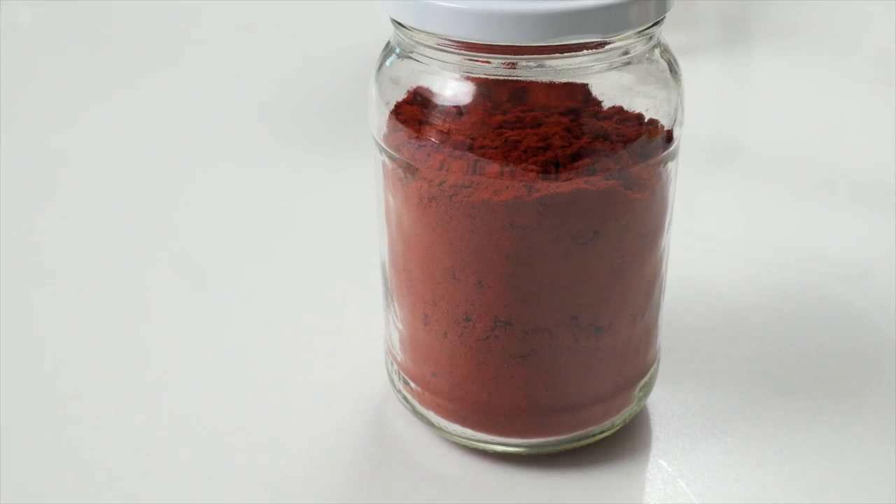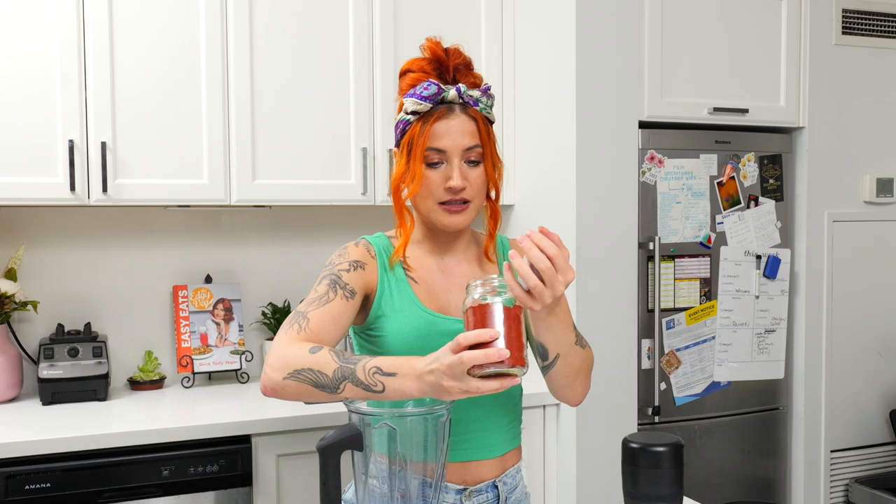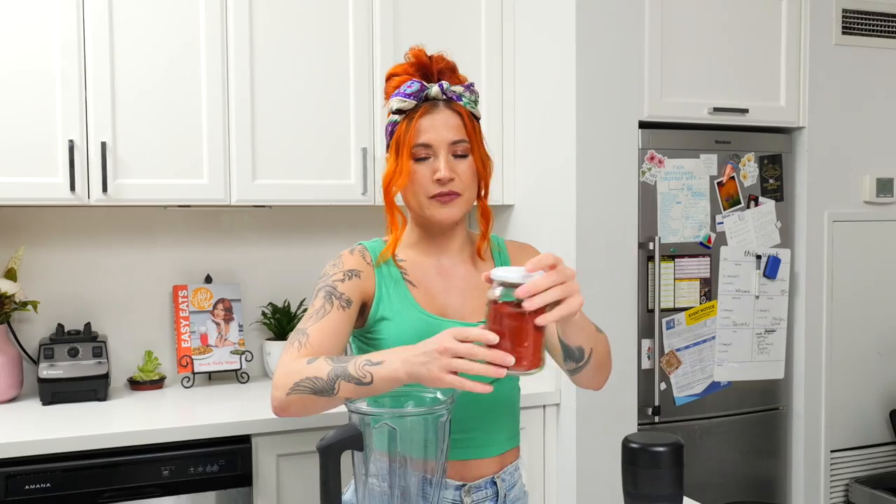For color, I found annatto powder. I think that's going to give us our best bet. We could use something like carrots, but then you'd have a carrot flavor — and annatto doesn't really taste like much, not as strong as carrot. It has a flavor, but it's subtle.